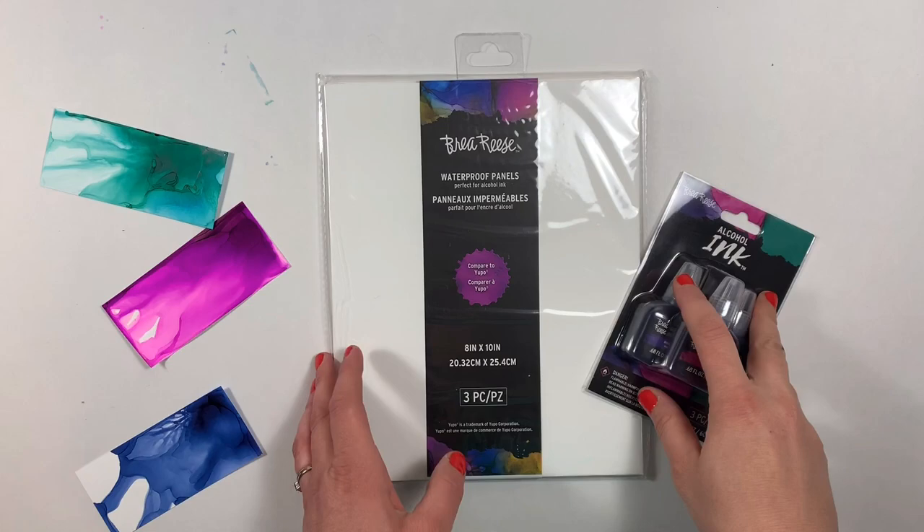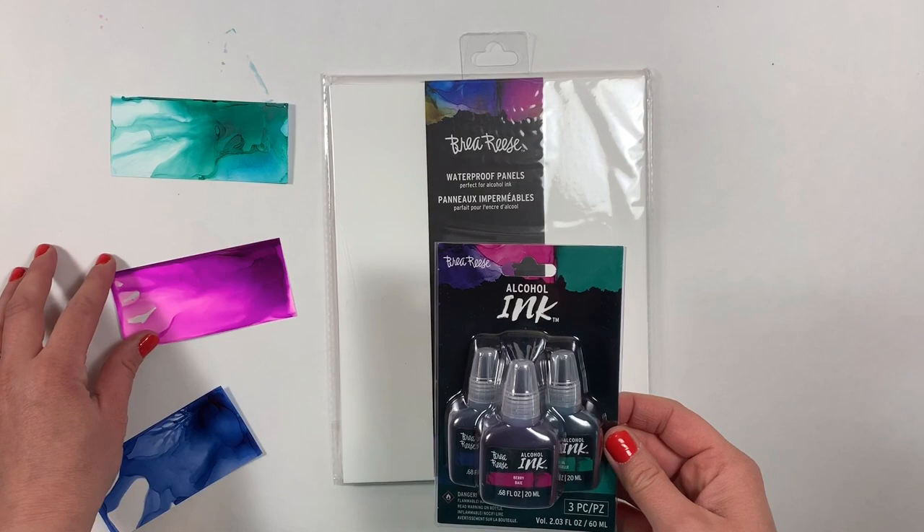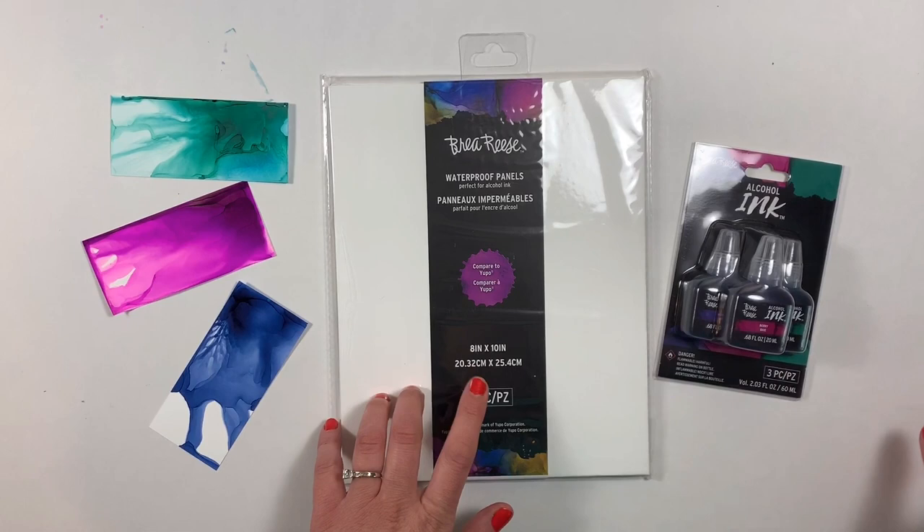The three new colors come in a three pack and they're teal, berry, and midnight. You can see I swatched them here on the left for you to see.